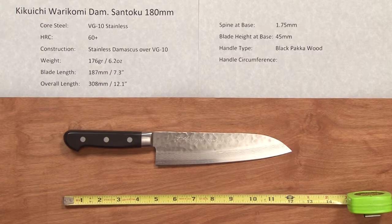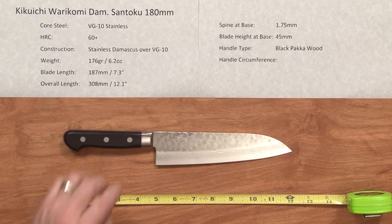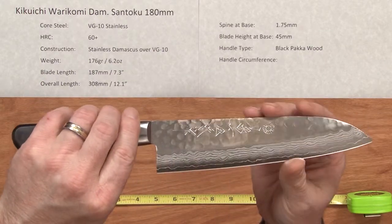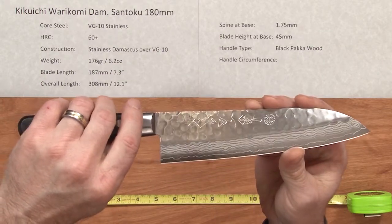Steve Gamache here with a Chef Knives2Go quick look video on the Kikuichi Waterkomi Damascus Santoku 180 millimeter knife. This line of knives is composed of a core steel of VG10 stainless at a heat treat rating of about 60. The construction is stainless Damascus cladding over the top of that core VG10 steel.